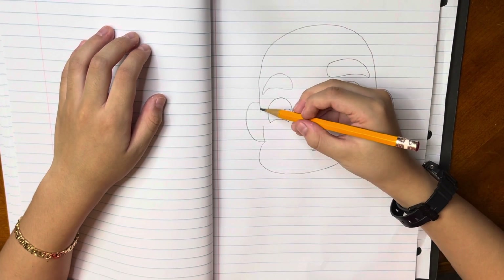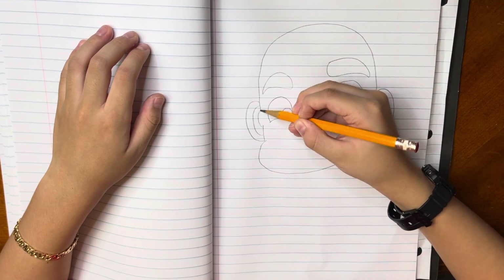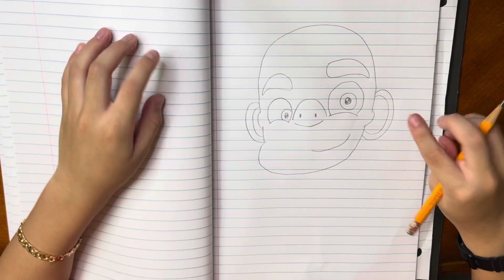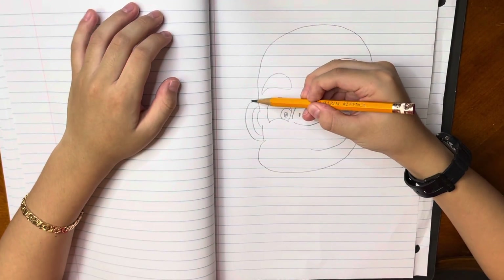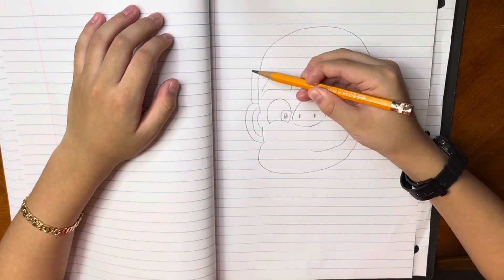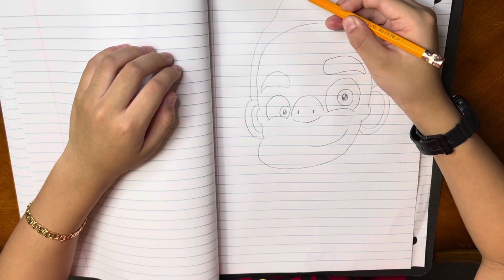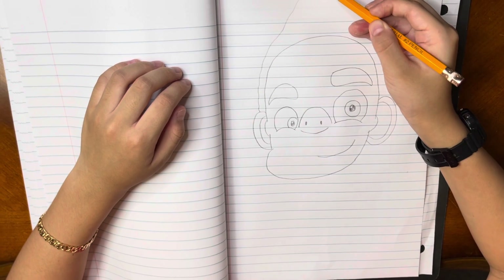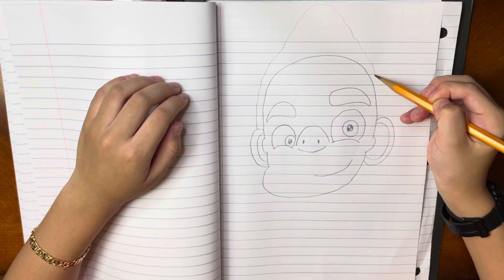We are going to make a big curve. Now we are going to draw the hair. So around here we are going to make a lot of humps. When we get to the middle we are going to make the humps higher and higher. Then when we go down we are going to go to the other side.